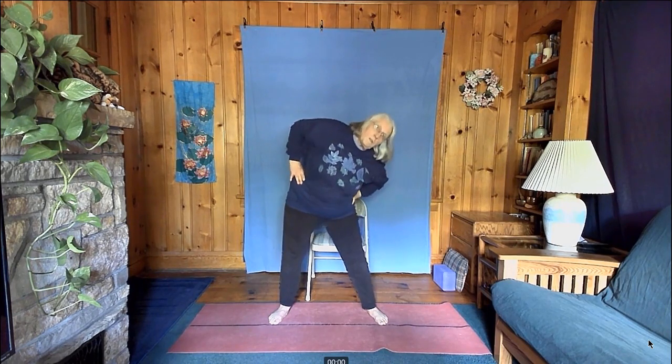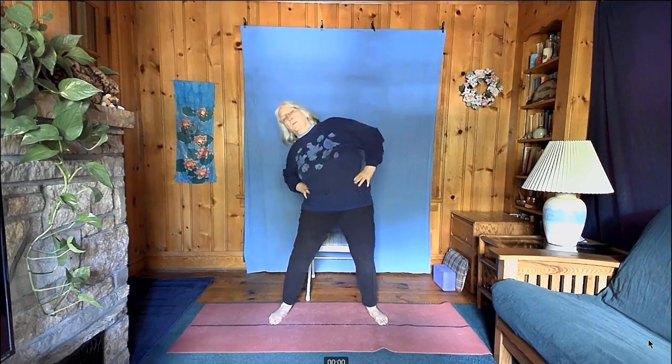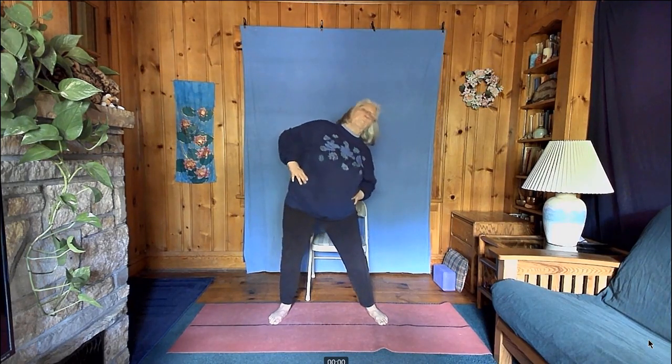Bring your hands to your waist. Bend forward and rotate in a big circle all the way around — over to the side, into a back bend, then to the other side and forward again. The next time you come forward, change directions. Then the next time you come forward, come to a stop and straighten up.